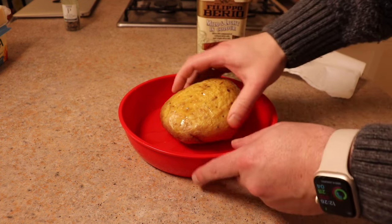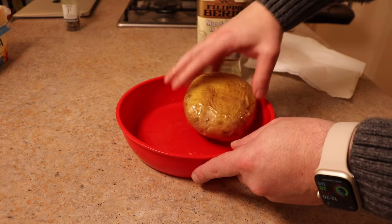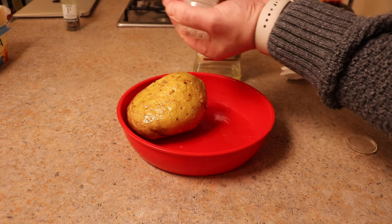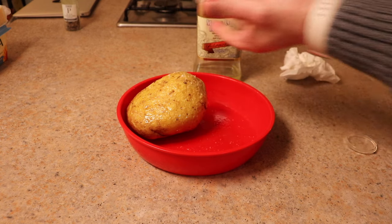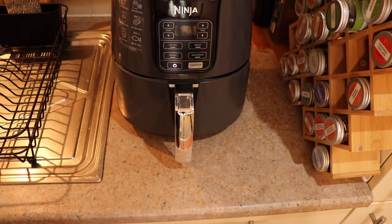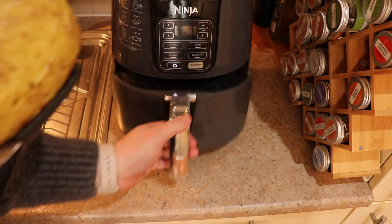We're going to cover it in some oil because we want crispy skin. We could have cooked this in the microwave for about 12 minutes and it would have been done, but we want crispy skin. When you're handling it with oil it's going to be hot. Season it big time — if you're going to eat the skin, season it really, really well with salt.